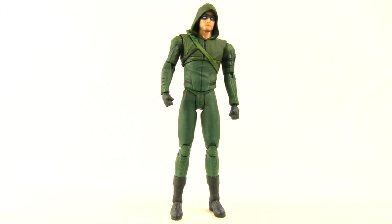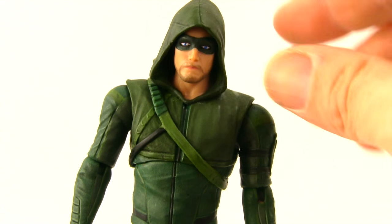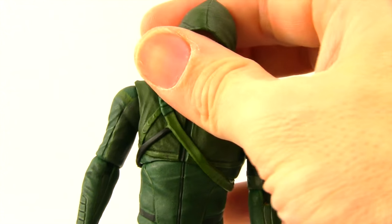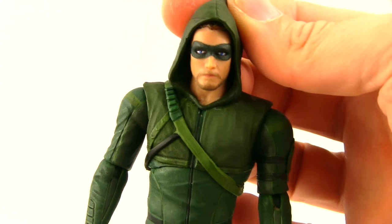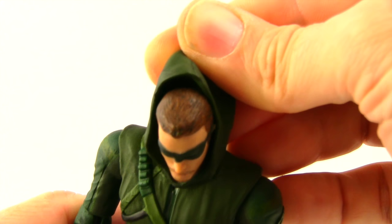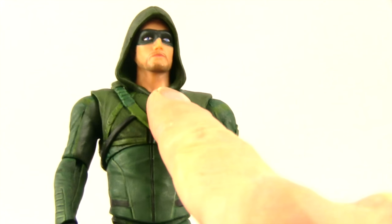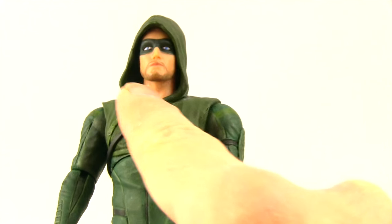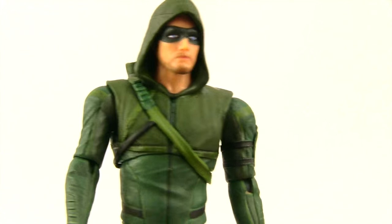For the figures themselves, starting with Arrow — this is probably my least favorite Arrow figure in this line to date. He just looks so much skinnier than the previous Arrow figures DC Collectibles has released. The hood is still attached to the body so you can turn the head, but when you turn it to the side he ends up looking into the mask, which I don't really like. The hood is still a vinyl material, a little stiffer than on previous figures, but you can pull it back and he's got hair underneath with some wash work — a browner color than on previous figures.